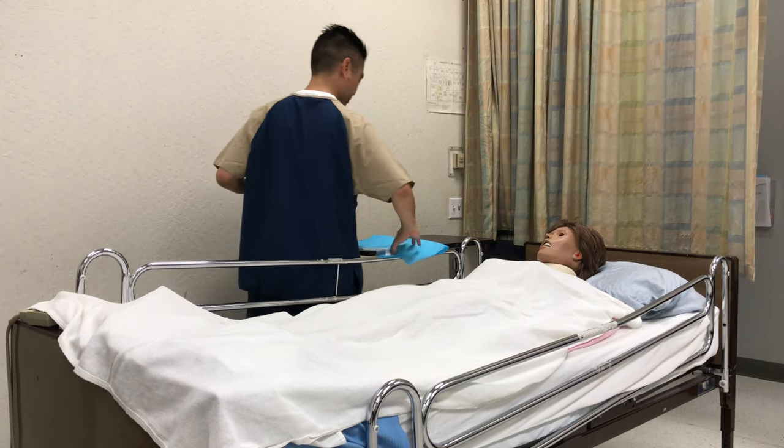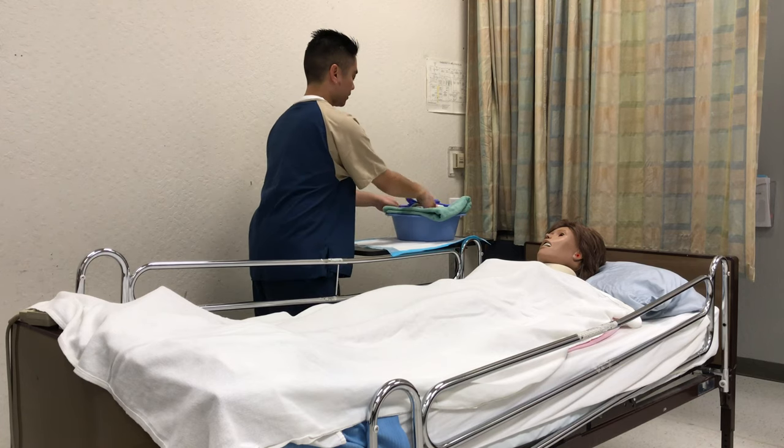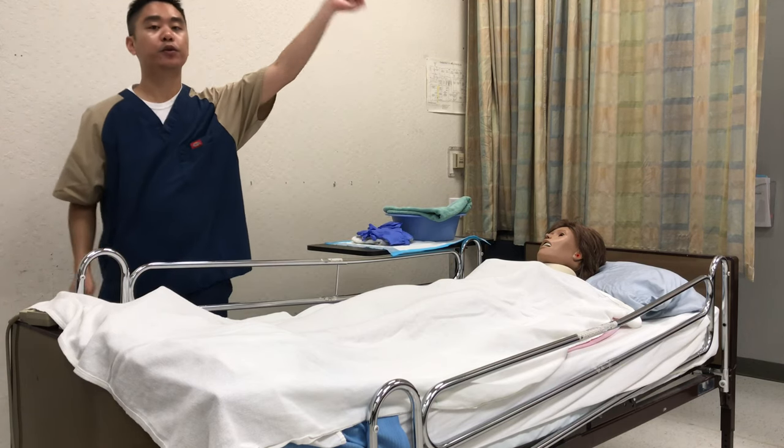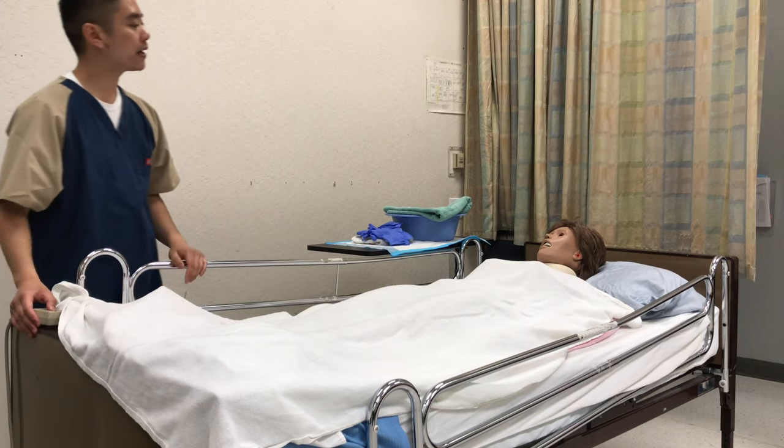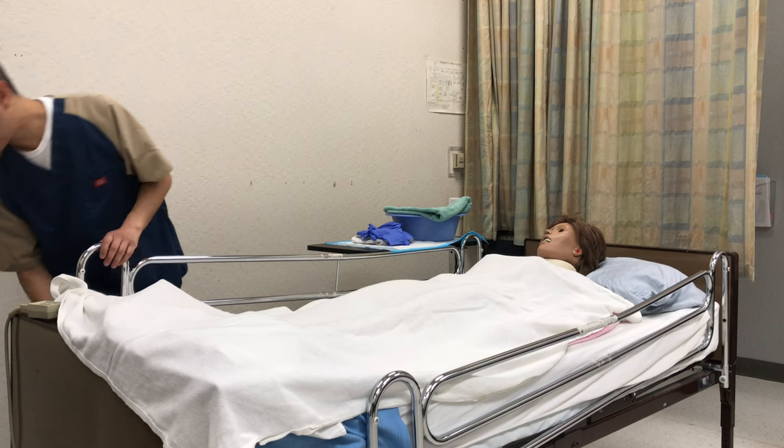I have my chucks and my supplies. I'm going to go ahead and close the curtain for privacy, and I'll raise the bed to a comfortable position, then lower the side rail.